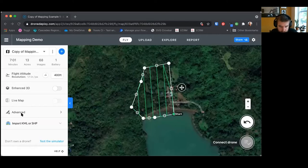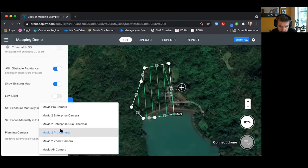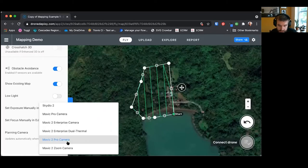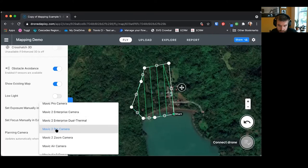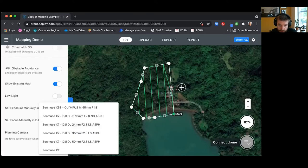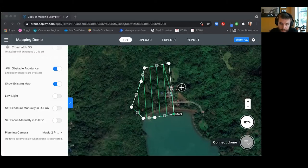In the advanced settings, make sure the planning camera is set to your drone — in this case Mavic 2 Pro. There are many other cameras you can select, since different cameras have different resolutions and file sizes.